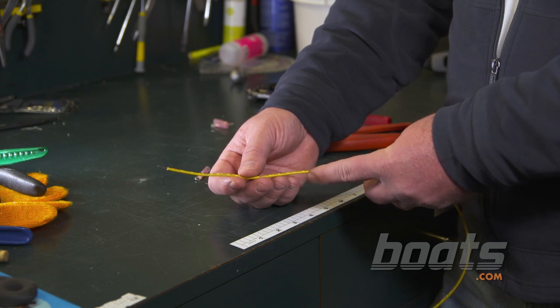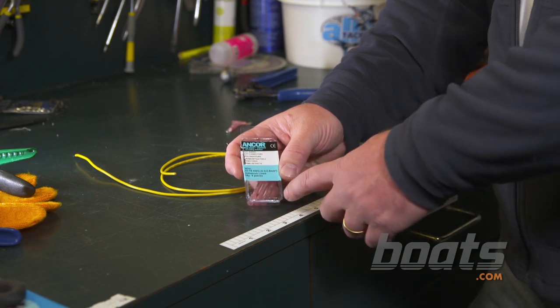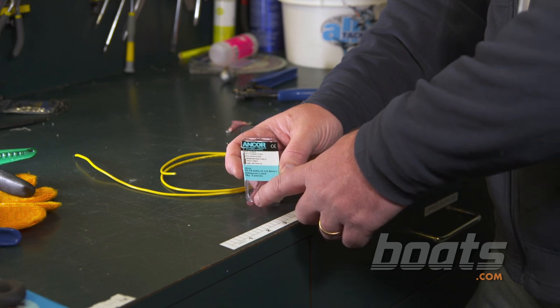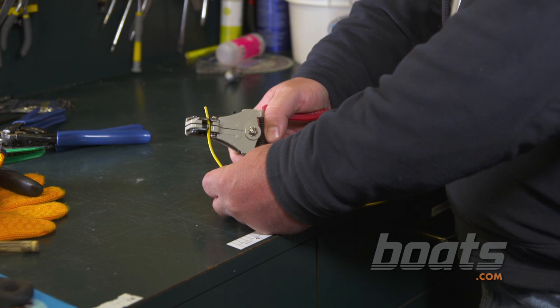First thing you'll want to do is have a look at the side of your jacket on the wire — it'll tell you what size the wire is. Heat shrink terminals and any other electrical terminals are color coded. Our wire is eighteen American Wire Gauge, so we're going to use the red fittings that are marked for that size.